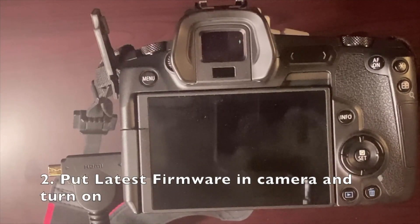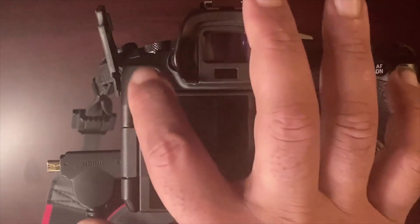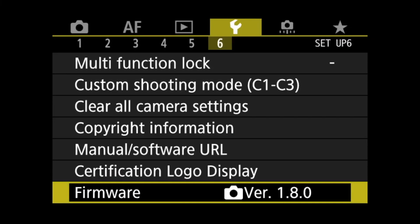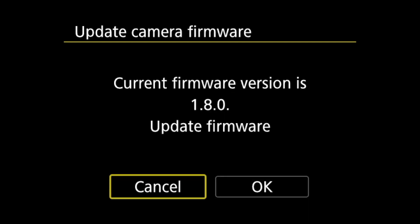From here, you're just going to hit the menu and select Firmware. You'll see it shows firmware 1.8, which is what's currently installed on the camera.